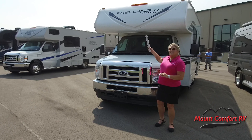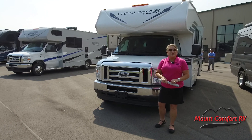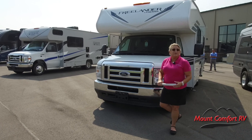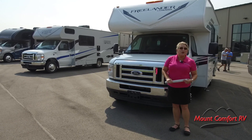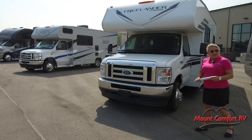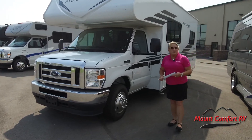Of course, being a Class C, it's going to have the classic cab-over sleeping. You're going to have a bunk up there, and actually that bunk is going to be pretty sturdy — it'll hold up to about 350 pounds, so it's definitely a place for an adult to sleep. Our power is going to be on a Ford E350, so she's plenty beefy and she's going to get you where you want to go.